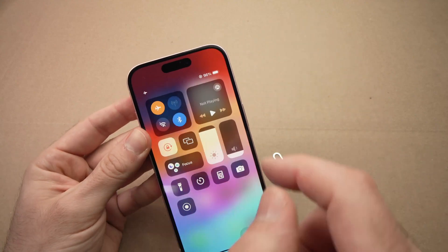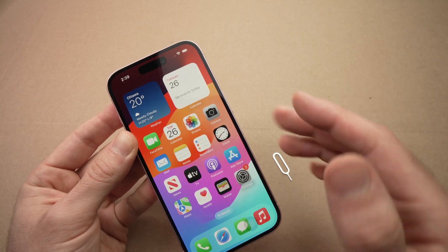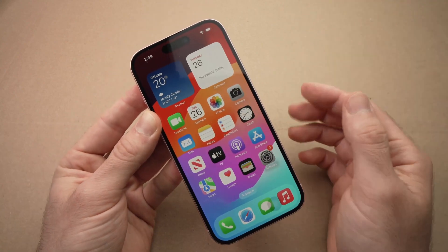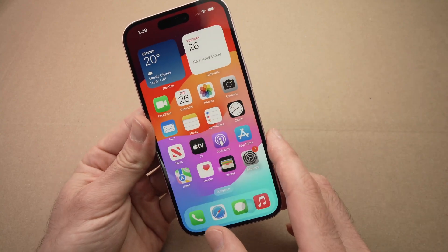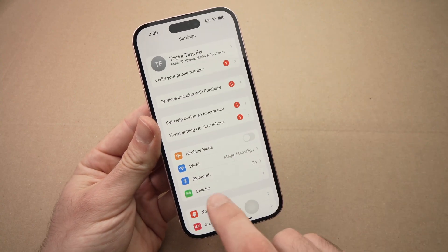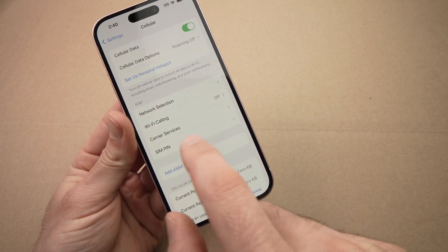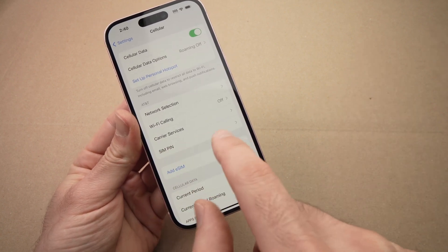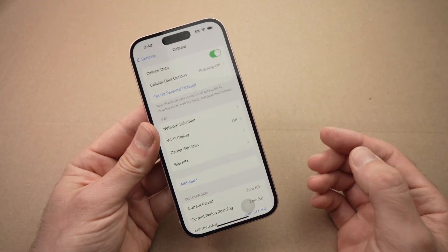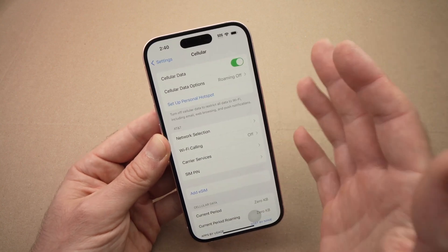Now make sure you remove airplane mode and wait about two to three minutes — hopefully you'll get your 5G or LTE network working again. If you have an eSIM instead, go into Settings, tap Cellular, and tap Delete eSIM — there should be a button there. Delete it, then press Add eSIM and do the setup again, because sometimes just removing the eSIM and adding it back can solve this issue.